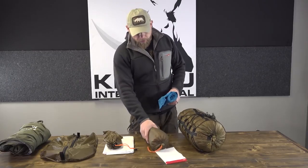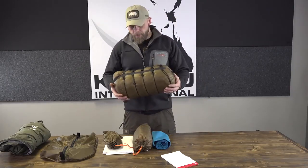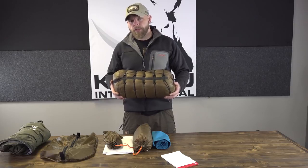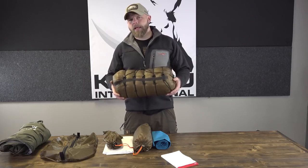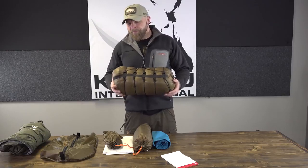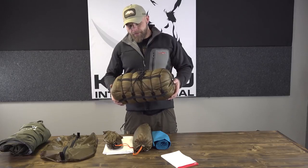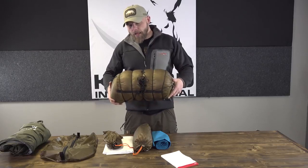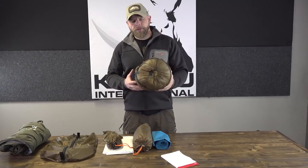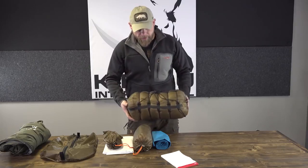The Slick Bag is a 20-degree bag. Very few people find it cold at 20 degrees. It's synthetic, so it can take a beating, still get wet, and keep you alive. This is two pounds three ounces, and it compresses down not quite as small as a down bag but close — still pretty lightweight. This is in one of our five-string medium compression sacks.